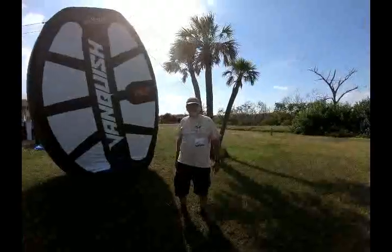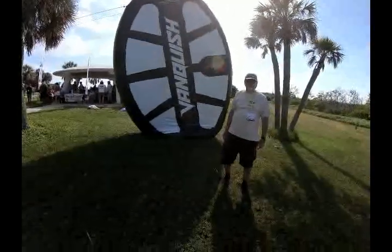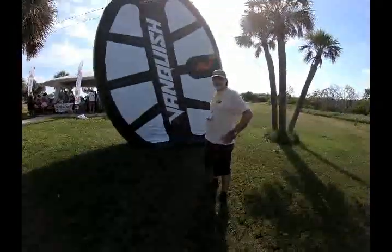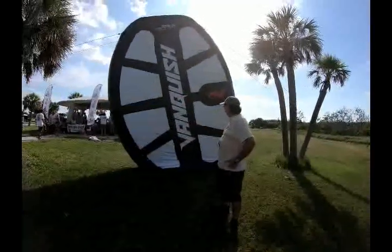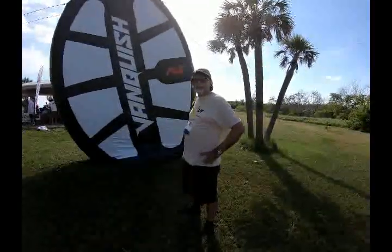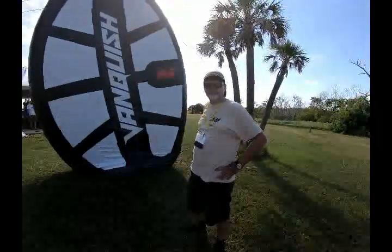Here we are down at the debut of the Minelab Vanquish in the United States of America. It's an exclusive event where Minelab is debuting their new Vanquish detectors. You can see the big rubberized coil there. We're interviewing Phil Myers of Myers Metal Detectors — the metal detector guru you've seen before on the videos — and he's going to tell us a little bit about the Vanquish.